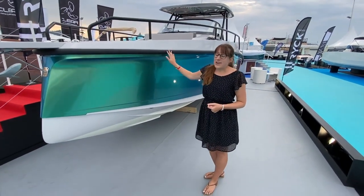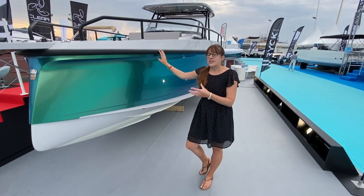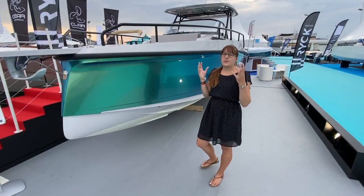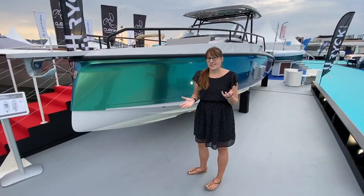What the yard wanted to do with this, especially in times of Covid, was to design a boat that looks sexy, that is really interesting from the outside but also very practical. And we will also see that inside with all the different details that they thought of.